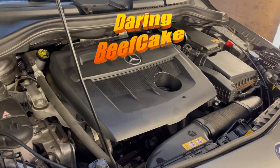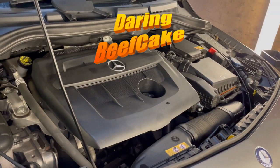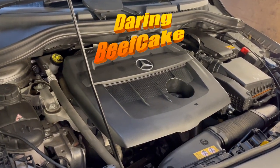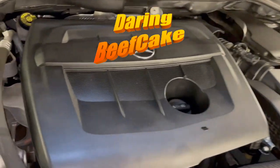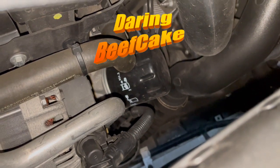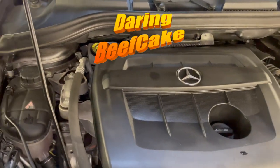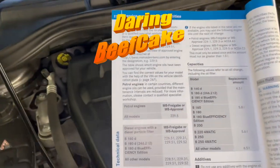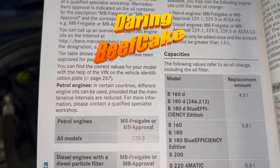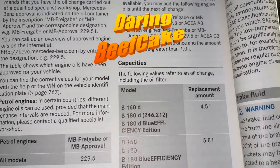I'm waiting for my parts to arrive but we'll have a look at removing the air filter and I will show you the part number so you can order and change it, and also the oil and the oil filter. The oil filter in this car is sitting just there, and the oil I'm going to be using is 5W30. Now this particular model — if you look at the manual — it shows you here, so this is the B180D, the W246, and it takes 4.5 liters of oil as shown in there.